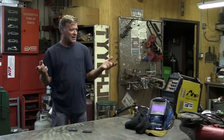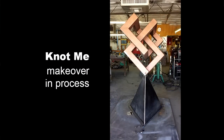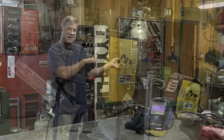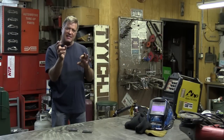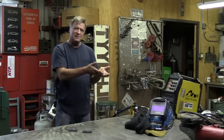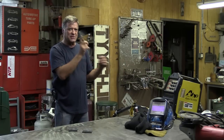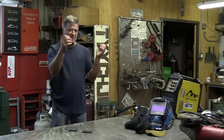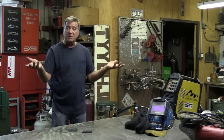I thought, well I've been playing with some quarter inch plate here, working on a sculpture, so let's fire up the AHP Alpha TIG 200. I'll run it on 220 and then I'll shut it off, switch it over to 110, don't change the amperage, don't change the settings — just switch it from 220 to 110 and we'll weld another piece of quarter inch plate and see what the difference is.